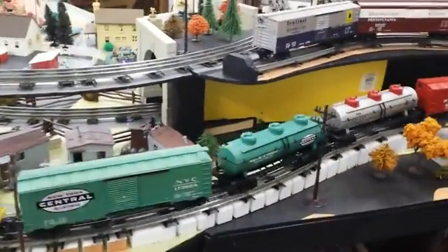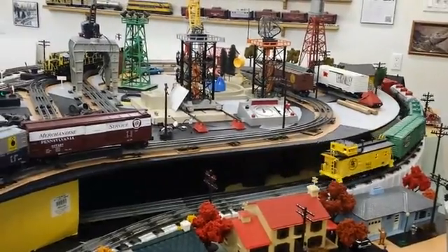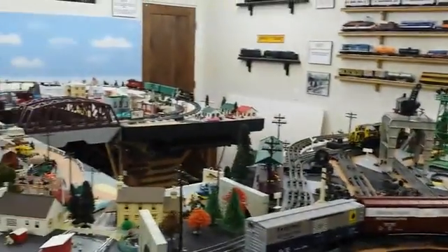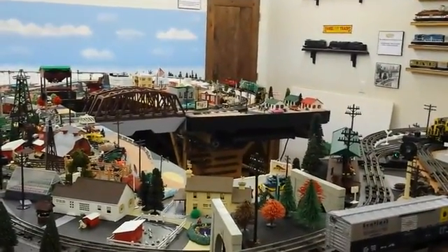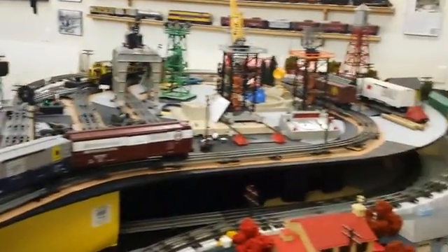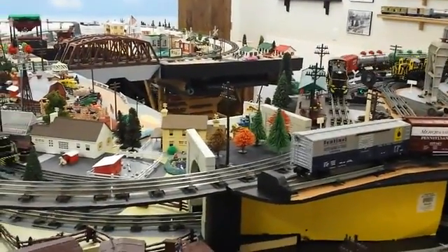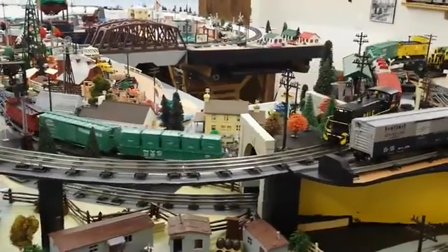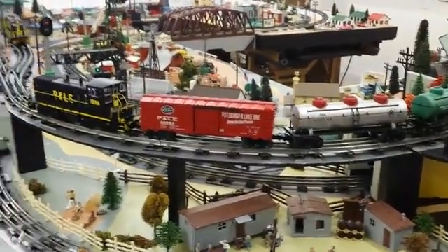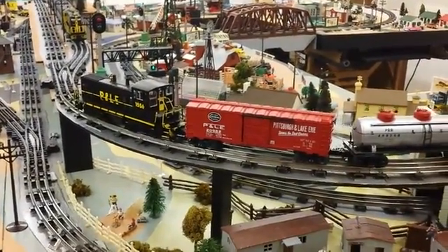Now what it'll do is take the first train and run it up the layout a little bit, stop it, then start up the other train. To give it some clearance away from the detector, it takes the first train and moves it up the layout just a little bit further and stops it. At this point, everything is poised for these two trains to ultimately run over and over — the first train is stopped, waiting for the second train to pass in front of the detector.